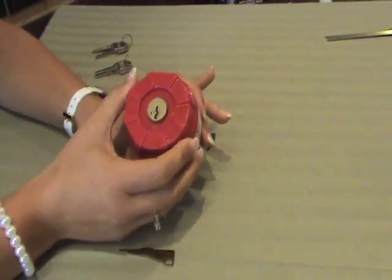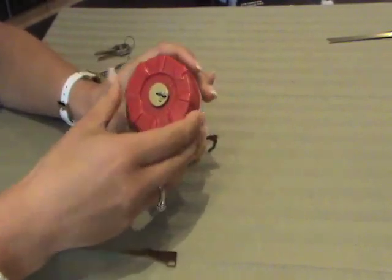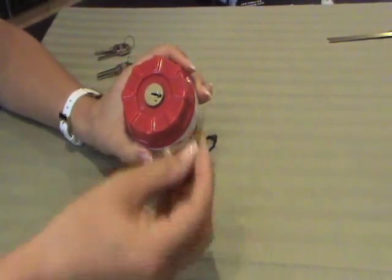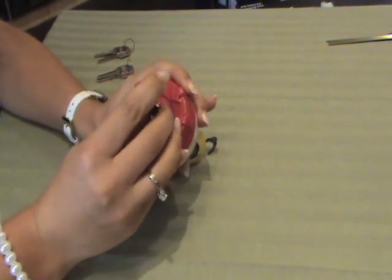You are going to turn the arrow counter-clockwise to the solid line. Insert the smart key tool and insert it quite hard until you hear a pop.